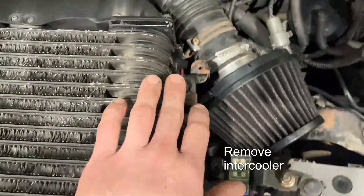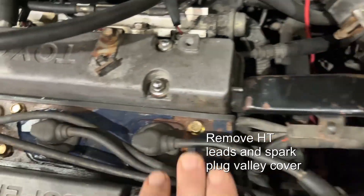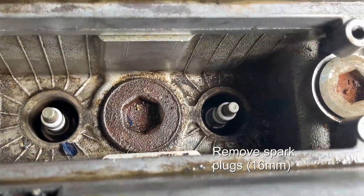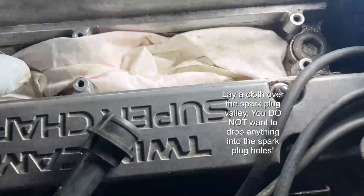Remove the intercooler — that's these 4 bolts on the top here as well as the hose connections. Unplug the HT leads, taking note which one goes where, and take off the spark plug valley cover. Remove the spark plugs — 16mm — and lay a cloth over the top; you don't want to drop anything down there.